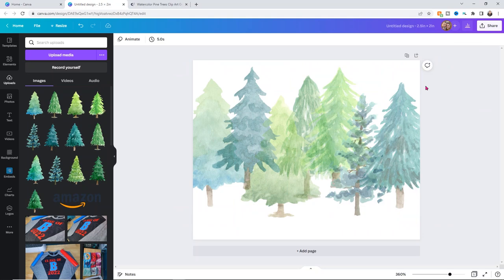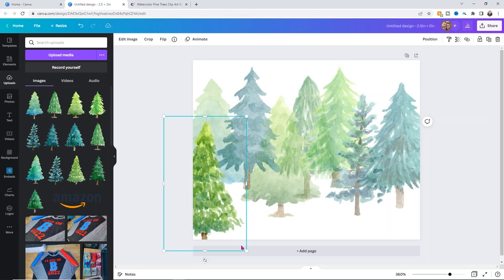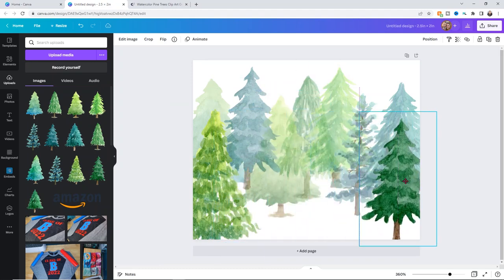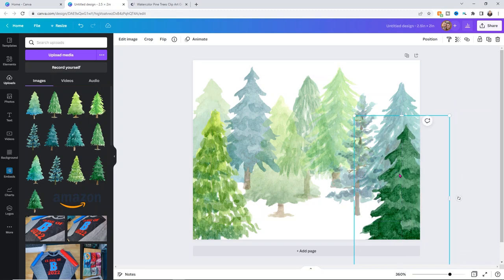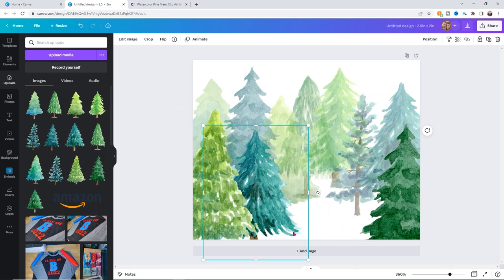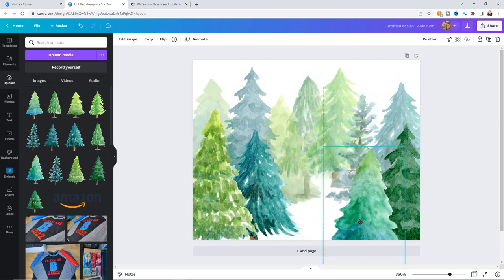Next I'm going to add the front layer of trees. You can use different trees — whatever you want. I'm going to make these a little bigger so they look like they're sitting closer to the front. I'll add a little bit of transparency to these too, but they won't be quite as transparent as the first set. I'll send some backwards to get the layering right. I personally don't want to see too much of the trunks in the front section, but that's just personal preference — it's really up to you how you want it to look.